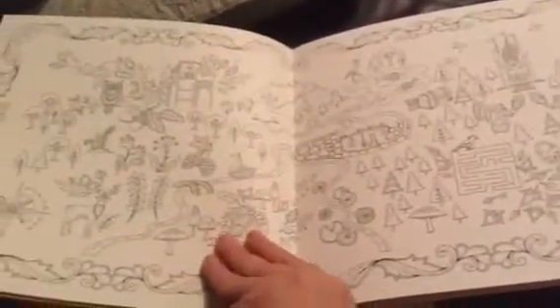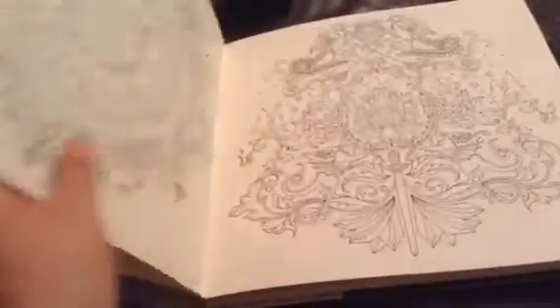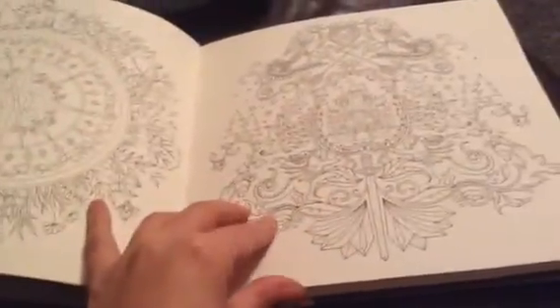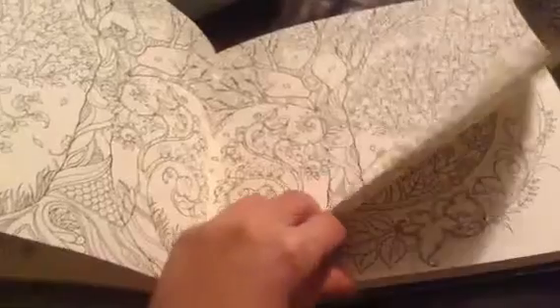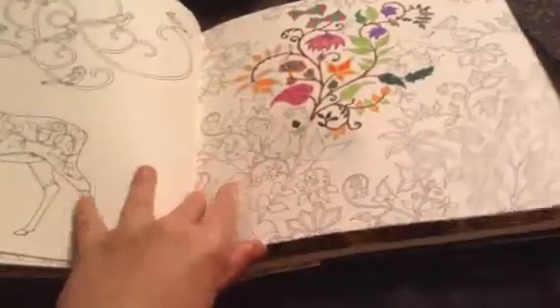Then you've got a map which I haven't coloured in yet, and then the pages start. I'll just go through a few pages and show a few that I've actually coloured in. There are a lot of double spreads like this — I'll see if I can find some that I've started colouring.